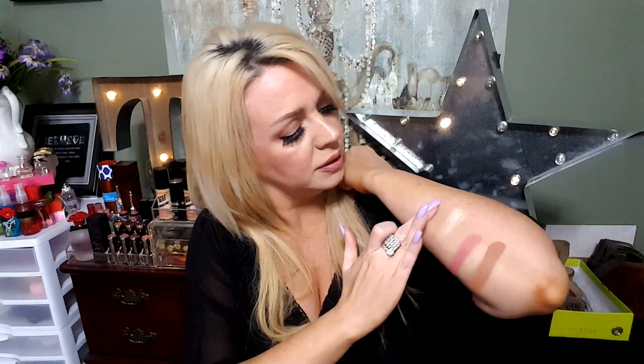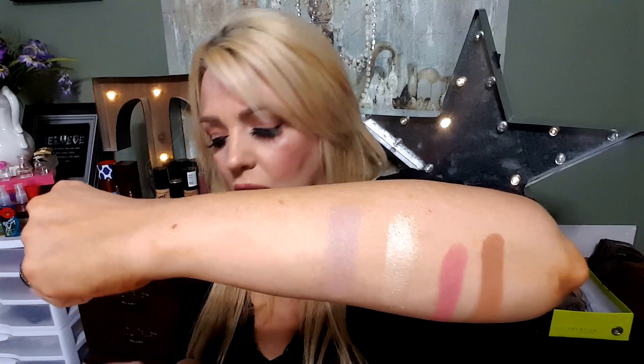Now we're gonna swatch some more. The one at the bottom is called Haunting — if you watch Graveyard Girl, she talks a lot about her house being haunted. She's into all that scary stuff, and Halloween is her favorite holiday, same as mine. So this is called Haunting — it's like a pale purple, more of a taupey purple I would say.